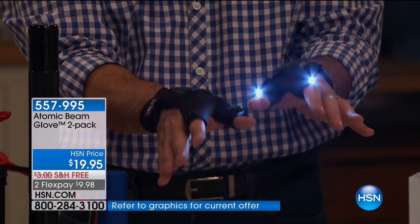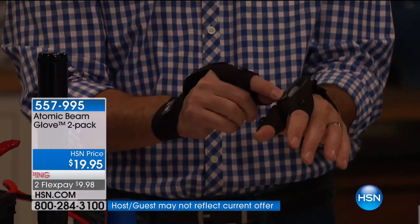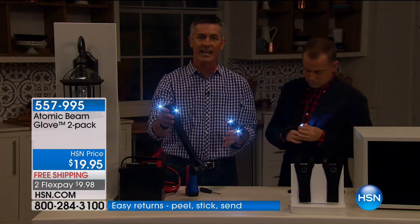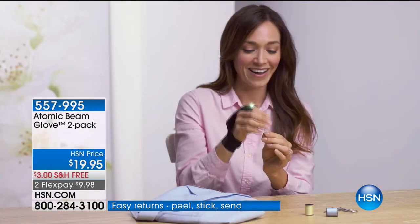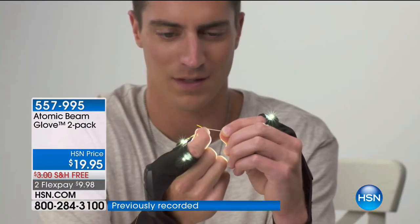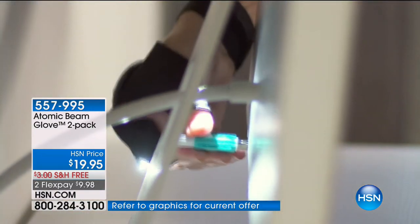It really is amazing and it's going to solve a situation that's been around for years — you always have to go to that second person to handle the flashlight. I want to show you fun things: threading a needle is not easy anymore. And here's this box with an open end — you see what's in there? No, right. When I reach back in with the Atomic Beam Glove, I can see it and light it exactly where I want to go.